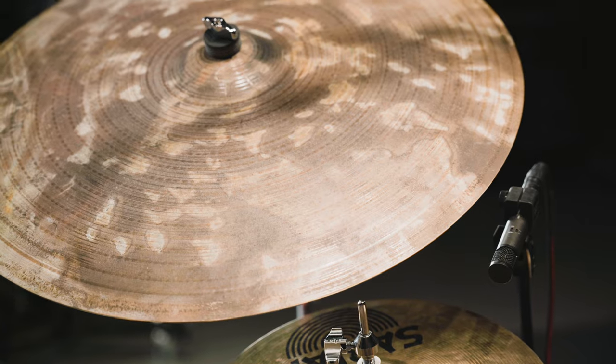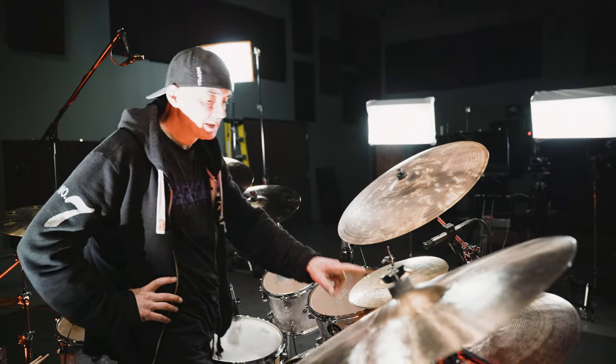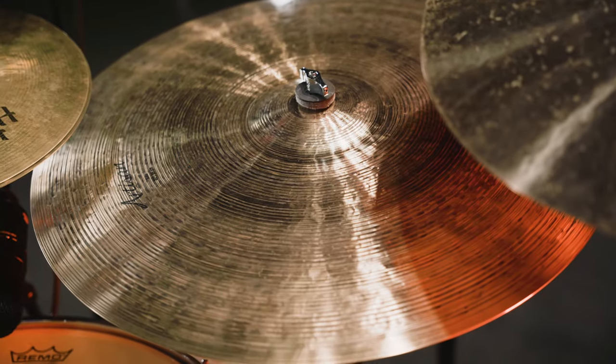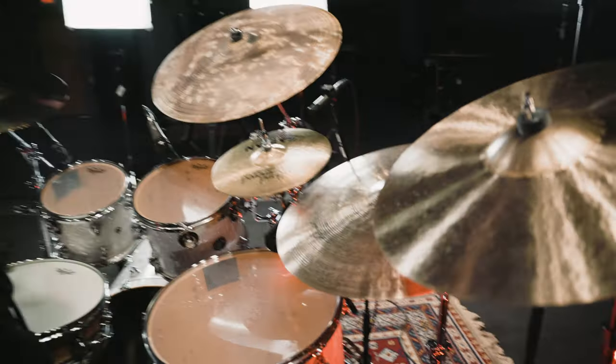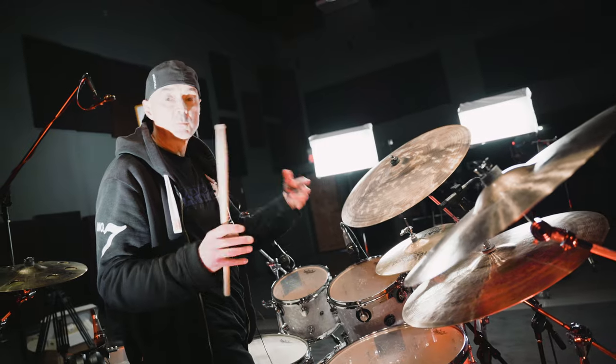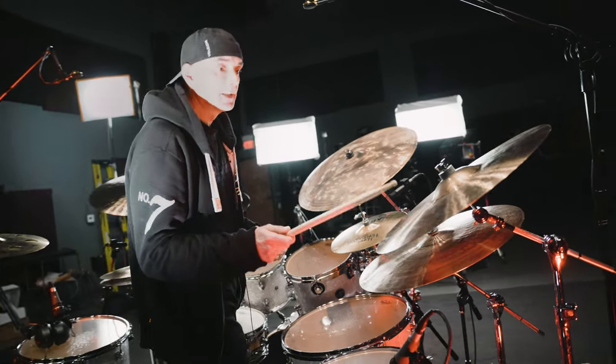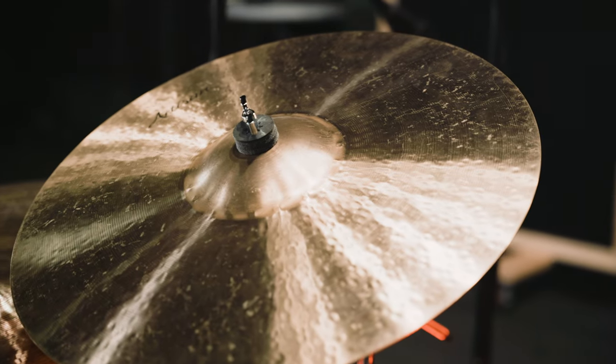On this side, a 24 inch Apollo ride. I'm using two rides today, and this is a 22 inch Artisan Elite. These rides really vary — they're never going to be consistent, which I love also. Each one has its own character. This is an Artisan 18 inch Crash.